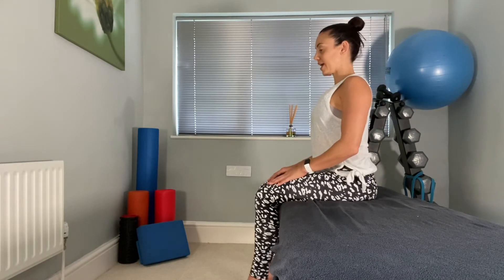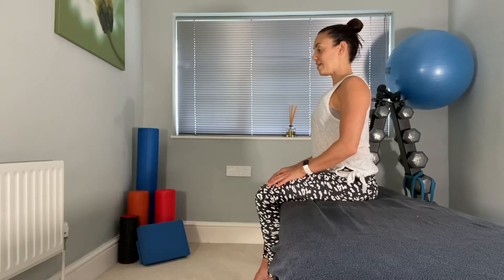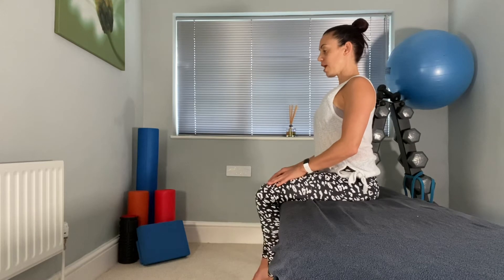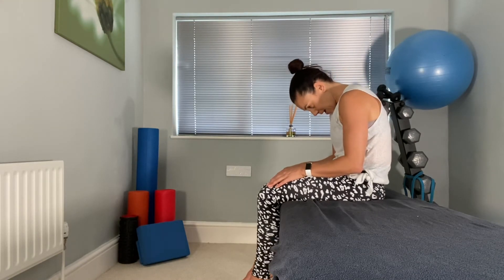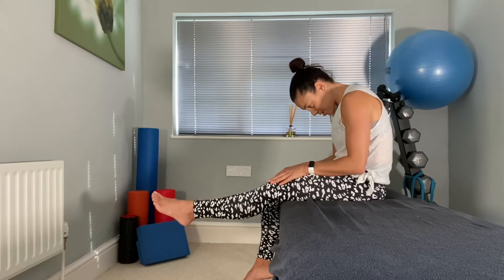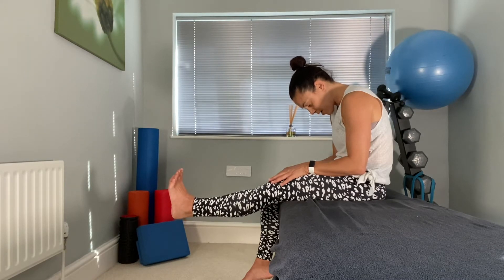Now sit back up and test the bad leg — stretch it out. You may feel a bit of discomfort or pain there; just see how that feels. Then try it with the slump: tuck your chin, drop down, and now straighten that leg out. If that pain is a lot worse or it feels a lot tighter, and then pulling your foot up makes it even worse...